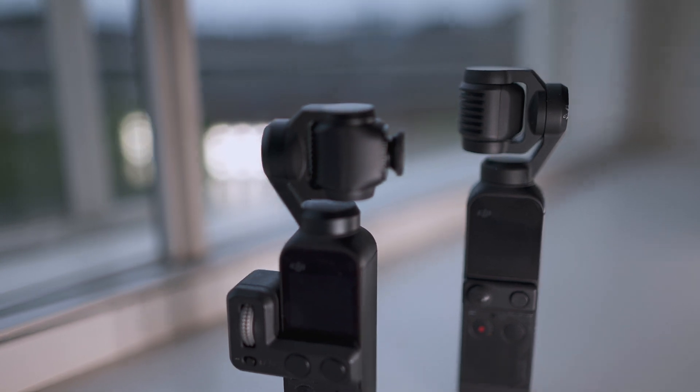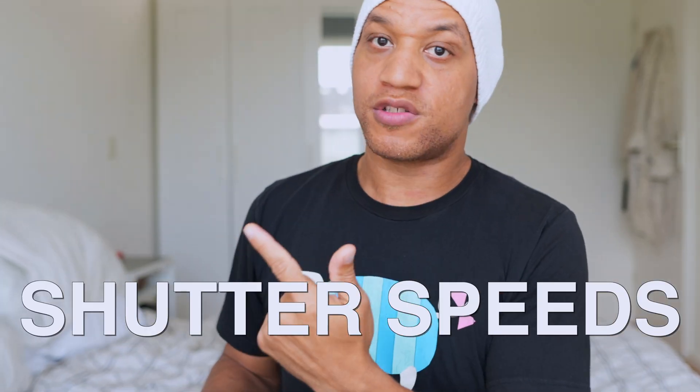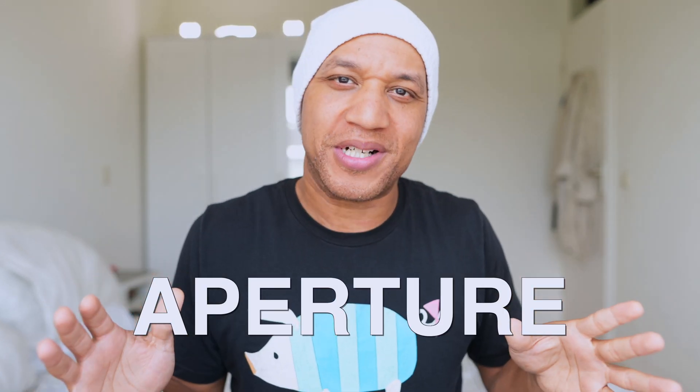What is up guys? It's Sky, and today we are actually talking about camera basics. No matter what kind of camera you use, whether you're shooting video or photography, it's always a good idea to know the basics — whether it's with a DJI Osmo pocket camera to action cameras like a GoPro. So in today's camera basics, we are going over frame rates, shutter speed, ISO, and aperture. Hit that like button, and also hit that subscribe button if you are new, because you are a boss, and we are on our way to 10K. And if you are already subscribed, you know you are a ninja boss.